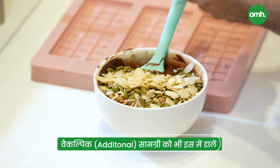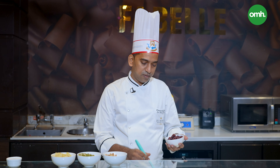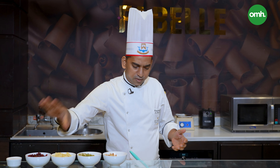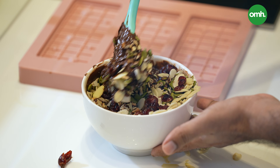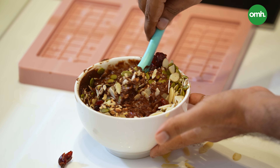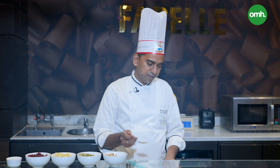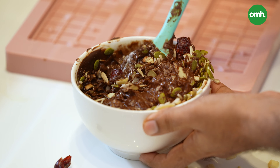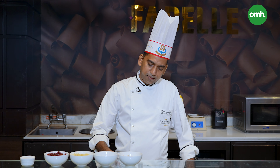Then half a cup of almond flakes. Finally, this is a dry cranberry — we will add a little bit of richness and color. After adding all this, roll and mix it well. Once this has been mixed well, add a pinch of salt to cut off a little sweetness. After adding salt, mix it well.